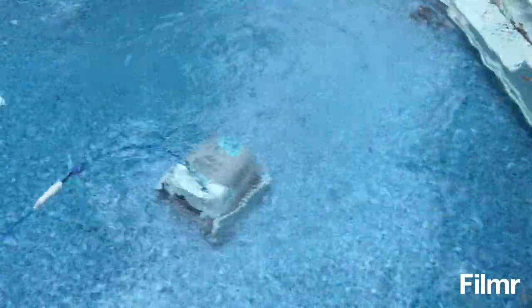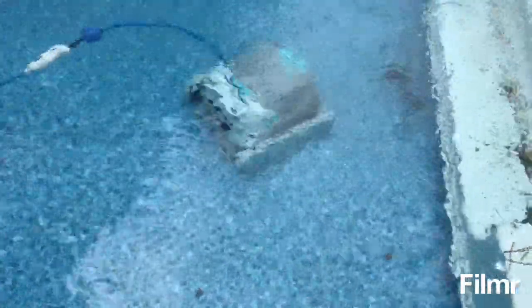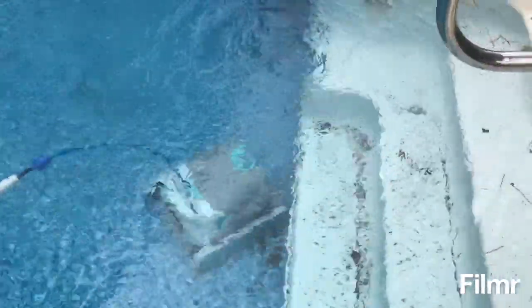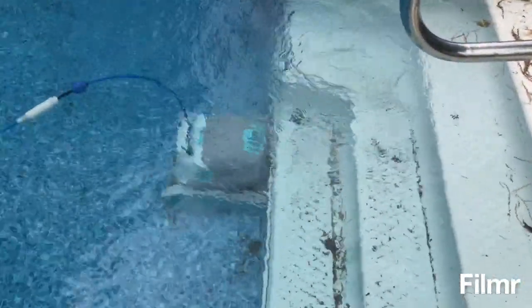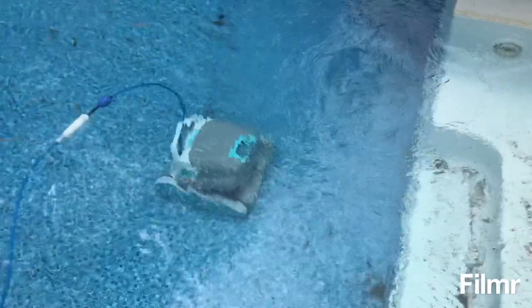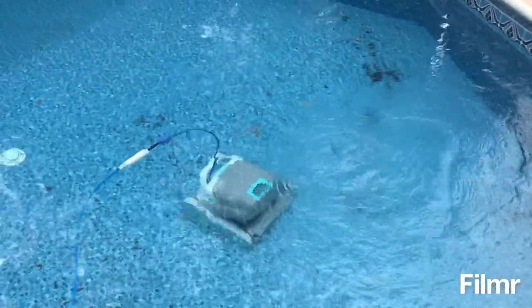And he's off. Going to pick up that chunk of dirt. Good job. Nice and slow — slow and steady wins the race. It's not like the Polaris, which would just shoot up all this crap into the water and then the filter has to pick it up. This thing is surgical, real careful.